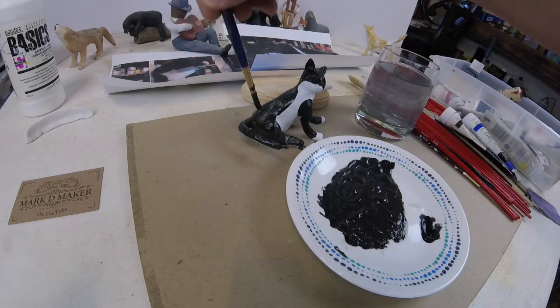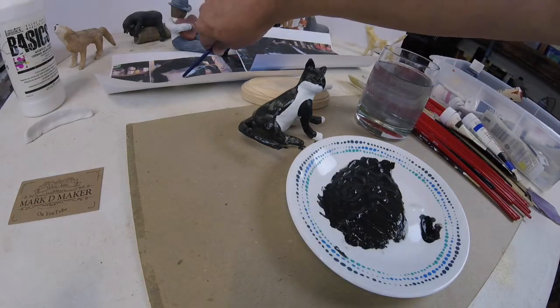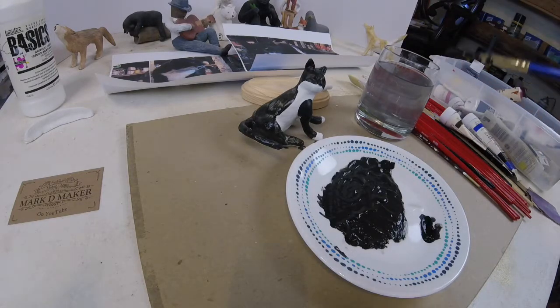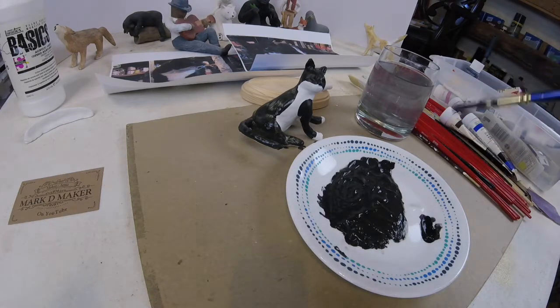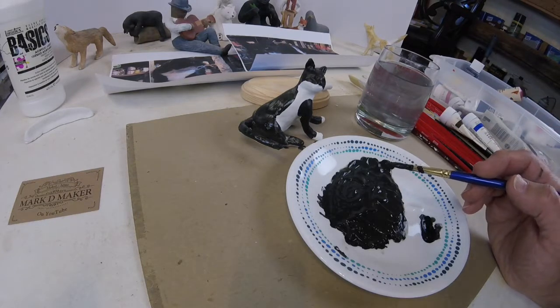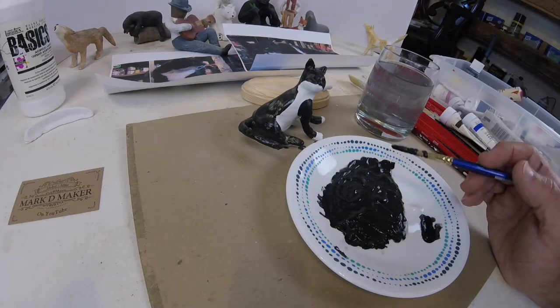I'm going to try my best to keep the white areas on my reference material white, and coat the parts that are dark black with a coat of this. Then I'll come back with white, and then go back with black to get the texturing of the fur to make it look more realistic.